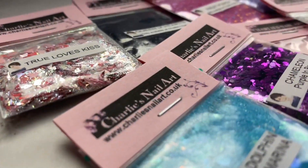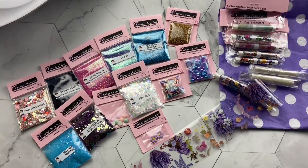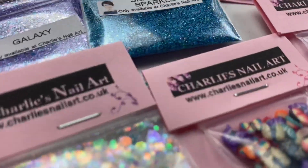So there you have it — a host of wonderful, affordable nail art products. I hope that you enjoyed this video. Make sure you visit Charlie's Nail Art and I will see you in the next video.